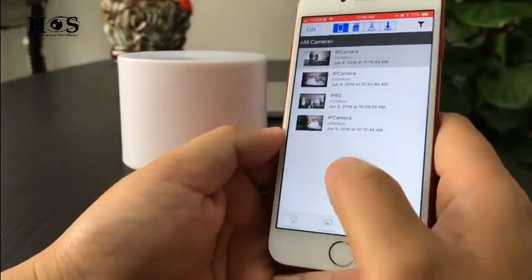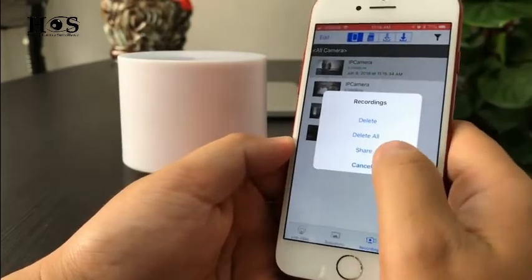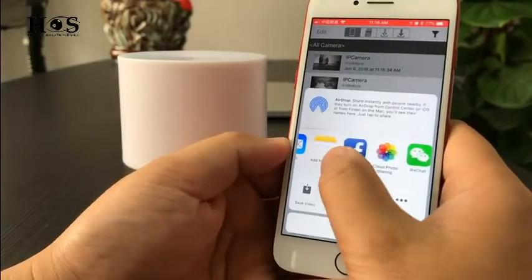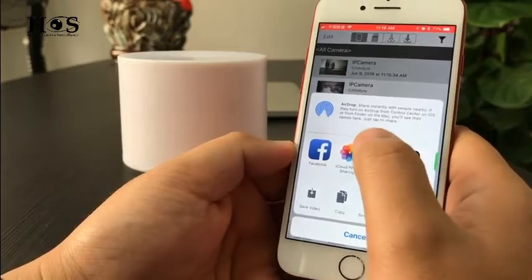The video and the photos can also be shared by doing a long press — you can share via Facebook, WhatsApp, or WeChat.